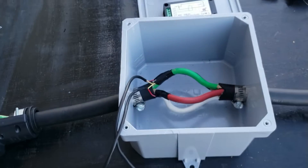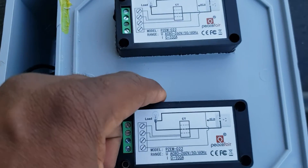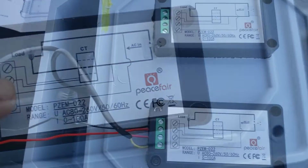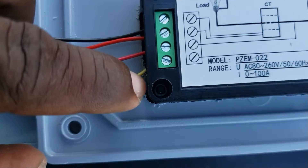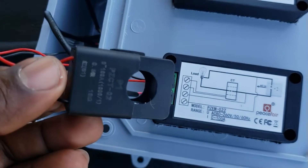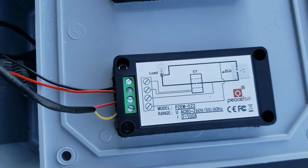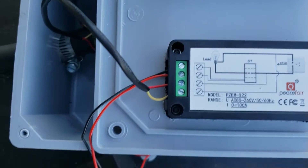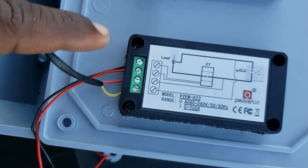I flipped it the opposite way so we can see what we're doing. I'm going to put this on the top and connect it. This wire is my power wire from the line - connected red for positive and negative. This one right here is going to the inductor. Black on top, red - I'm not sure of the direction yet, if I have to switch it around I will. Let's get this one connected and we should be done.